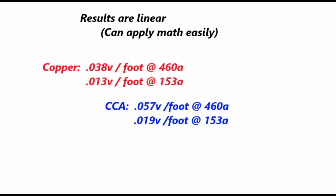Those are just the results — you can divide or multiply these numbers to figure out any kind of current and length of wire you may be using in your setup. I hope this helps.